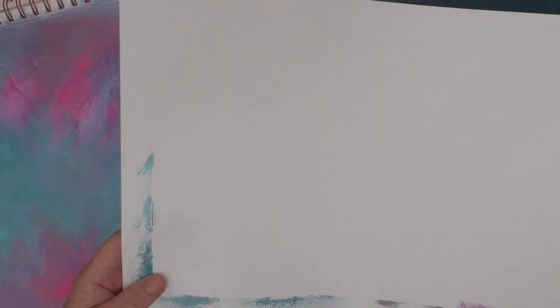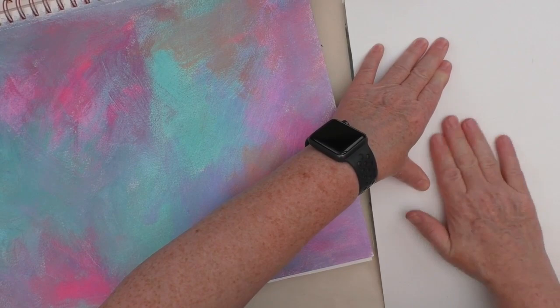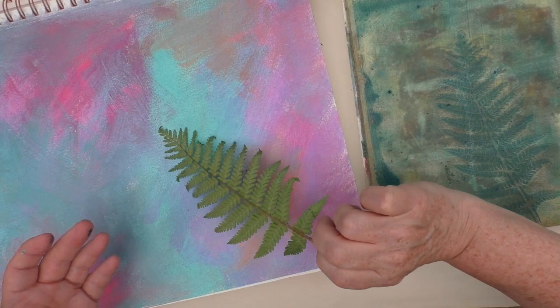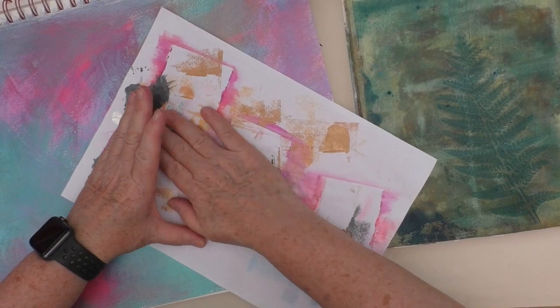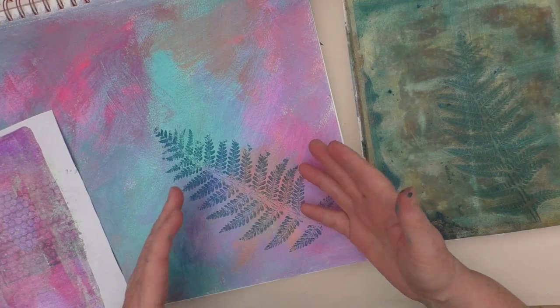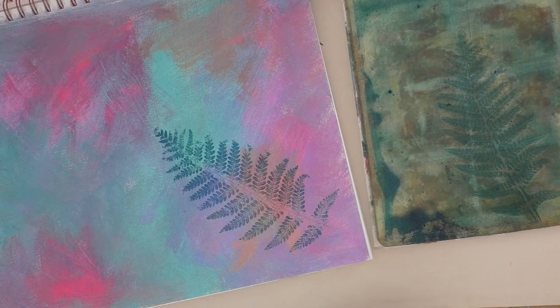I want the leaves to blend into the background a bit, still be able to see them, but blend in a bit. I've taken my fern leaf and rolled some paint out on my gel plate. I'm just taking a piece of paper to really press the leaf down. I've got the outline there — that's part of the kind of two for one. I'm going to put that down, lay a piece of paper across the top, and press it down onto the page. You could simply lay your paint out on a piece of plastic or even a piece of paper to do that. But this is just the way that I like to do this, and you certainly don't need a gel plate for it.